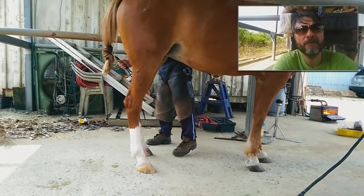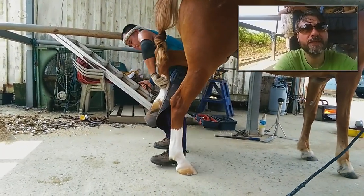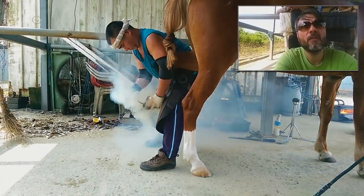So now the back feet. I think it's pretty dangerous work. Wow, so much smoke.